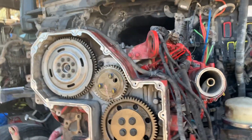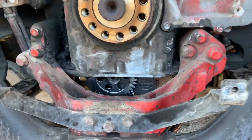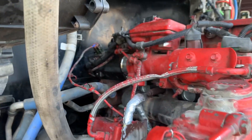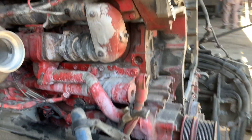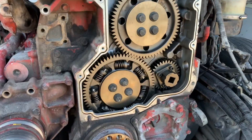The camshaft is in. The gears are in. I got the pump in. Got the pickup tube in and the ladder. I got most of the stuff hooked up on this side — just gotta zip tie it down, put the oil pin in, do the valve adjustment, and then pretty much it's the easy stuff from here on out.